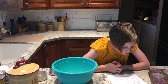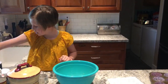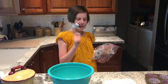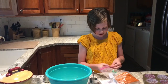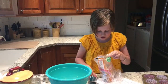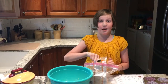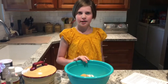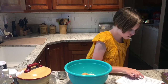Two thirds cup of brown sugar. One third cup — I have to do two of these. This is hard. I'll be back when I'm done scooping it. And we're back — I have the brown sugar in there. Now after the brown sugar...